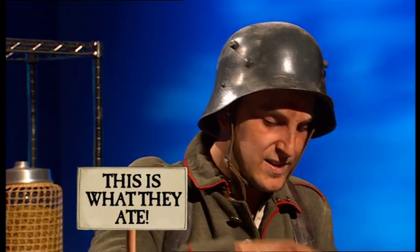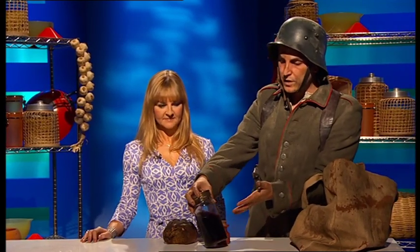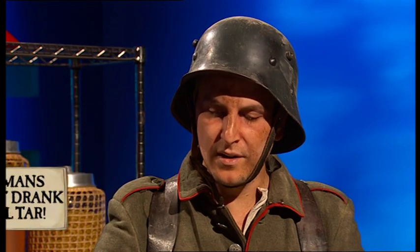And this is ersatz coffee. This we make by mixing nuts with coal tar and sugar. That sounds terrible. Well, it is not so bad actually. Then we ran out of nuts and sugar, so we had to mix coal tar with the turnips. That is horrible.